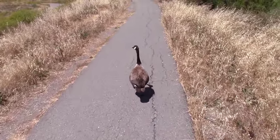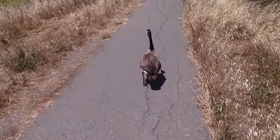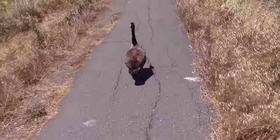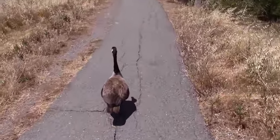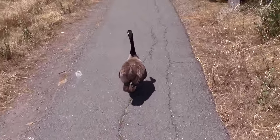We're being led to the fishing spot by this goose here — he's our tour guide. We've been following him for a few minutes. He just walks right along in front of us. Pretty funny.